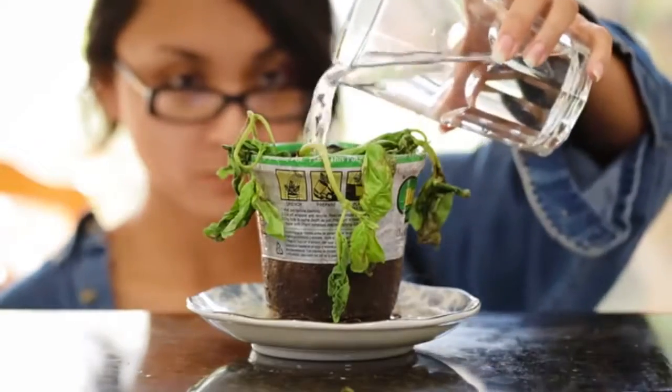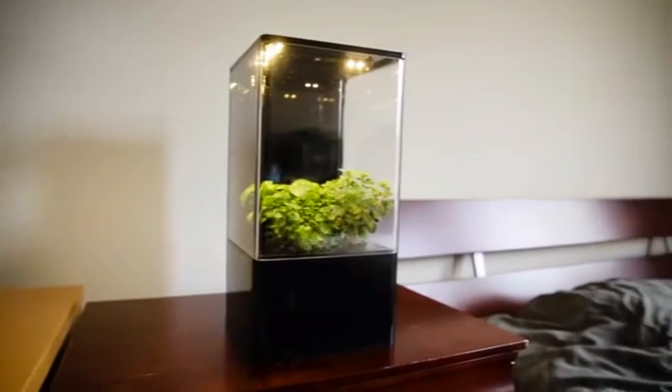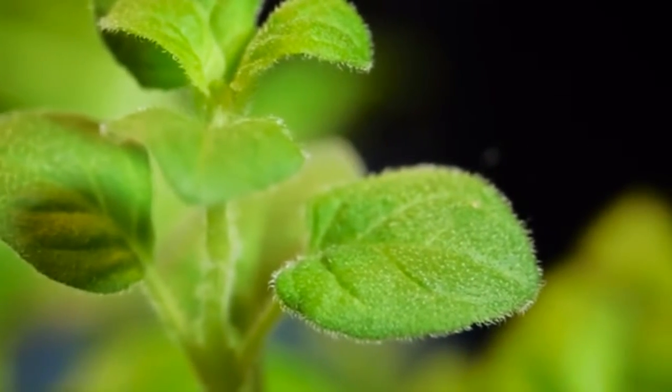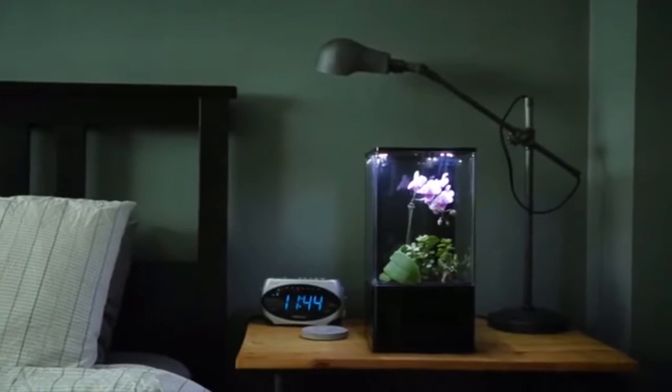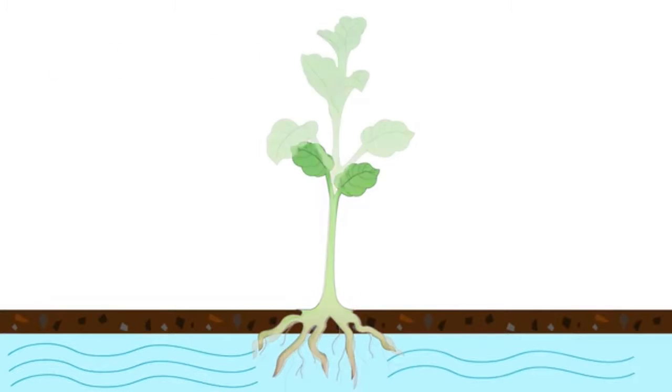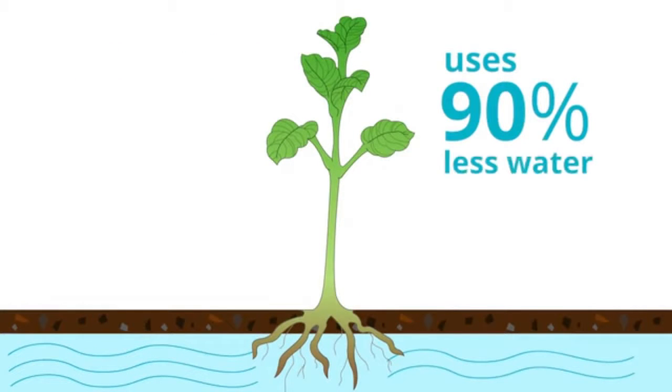Most house plants don't thrive indoors. The EcoCube Air is the best solution for indoor gardening because it provides the perfect environment for plants to grow. The plants thrive by absorbing only as much nutrients and water as they need with ebb and flow hydroponic technology, and uses 90% less water.